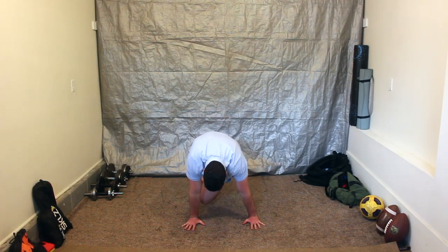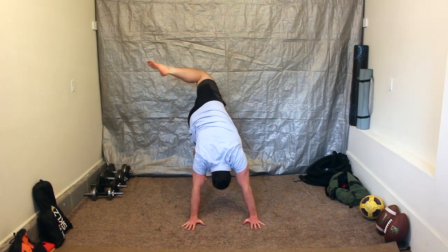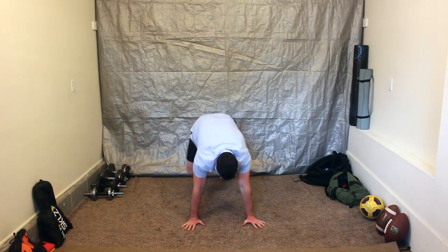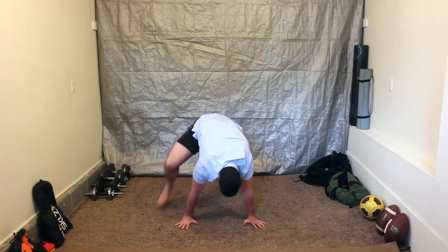Left leg scorpion reach into left leg front step. Return to loaded beast. Left leg front kick through. Return loaded beast.